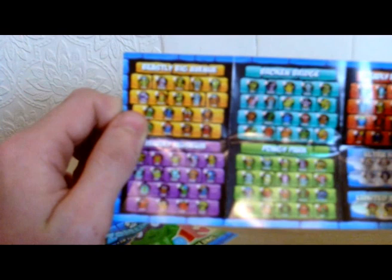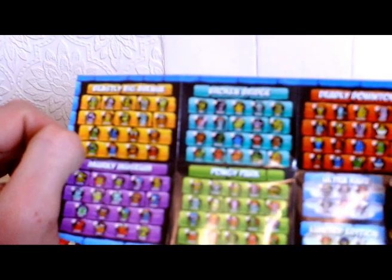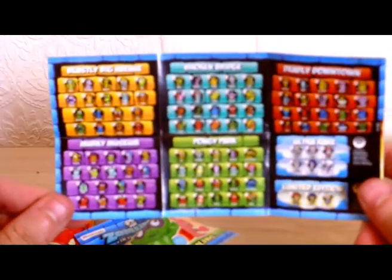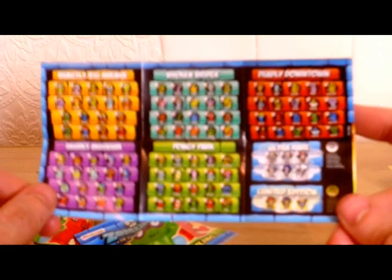It would help if I switch my light on. We have light. No way my camera's going to see that because my camera is useless. But there's the Beastly Big Broken Bridge collection. Deadly Downtown. Murky Museum. Ponky Park. Ultra rare and limited edition.